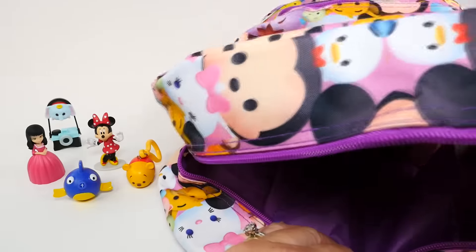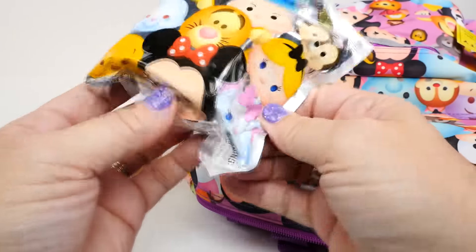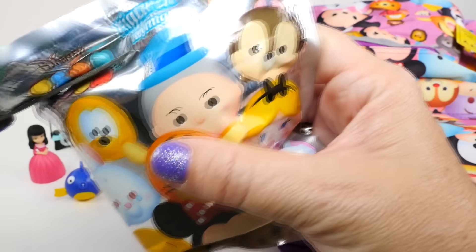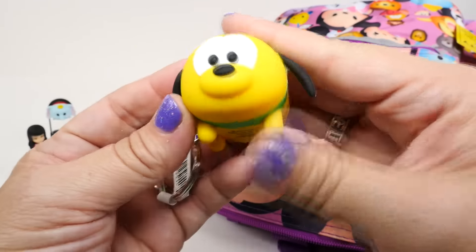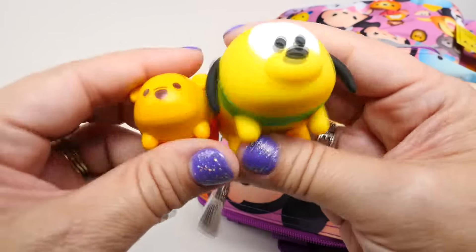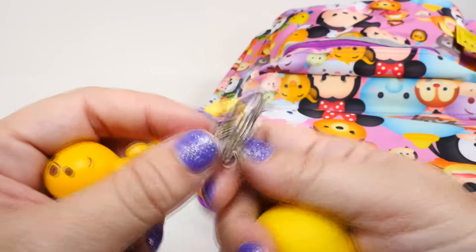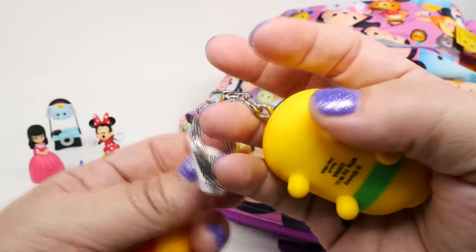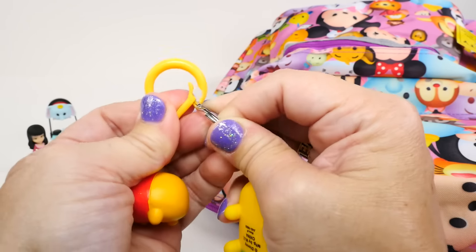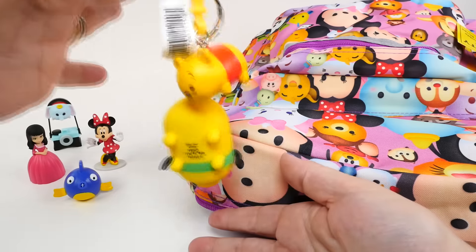Alright, what else do we have in here? There's still a lot of stuff. Another Zoom Zoom - this is the other figural key ring, Series 1, but these are silver bags. If I remember correctly, these are bigger - and yes, they are! It's Pluto. Definitely bigger - look. This one has a little plastic hook and it's small and petite, but this is a big key ring with metal. Both are very cute and would look really good on our backpack.